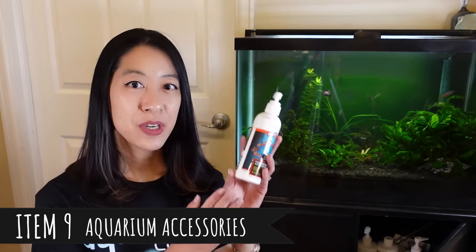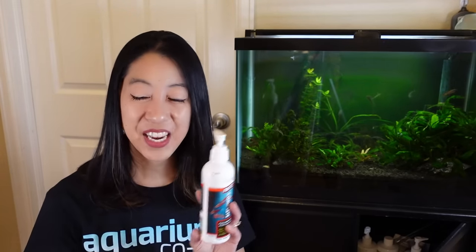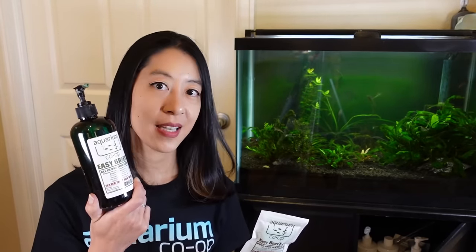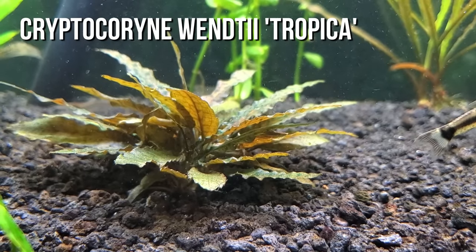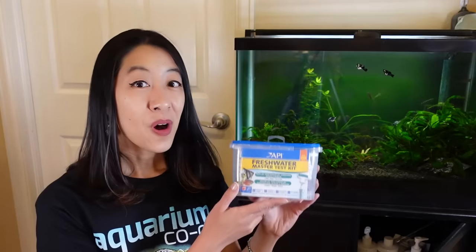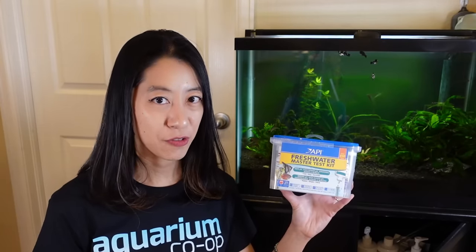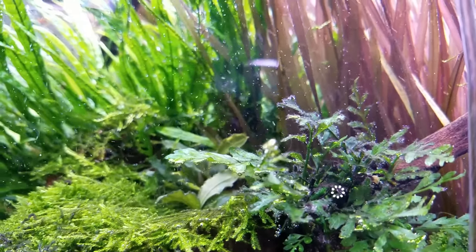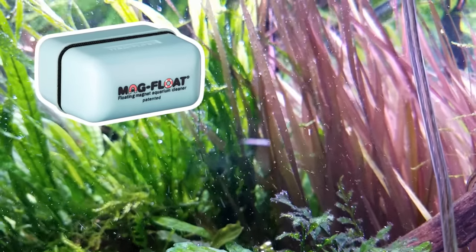Aquarium accessories you should get include dechlorinator, which removes chlorine and chloramine from tap water — deadly to fish and beneficial bacteria. Get planted fertilizers as well: Easy Green is an all-in-one comprehensive liquid fertilizer great for beginners with a pump head, and Easy Root Tabs go in the substrate for plants like Amazon swords or cryptocorynes that feed from their roots. A water test kit helps measure nitrogen compounds so you know if you're adding enough fertilizer. You'll eventually run into algae, so get an algae scraper appropriate for glass or acrylic.